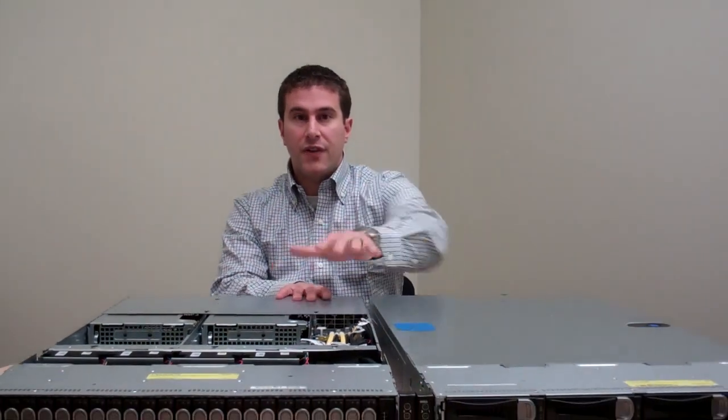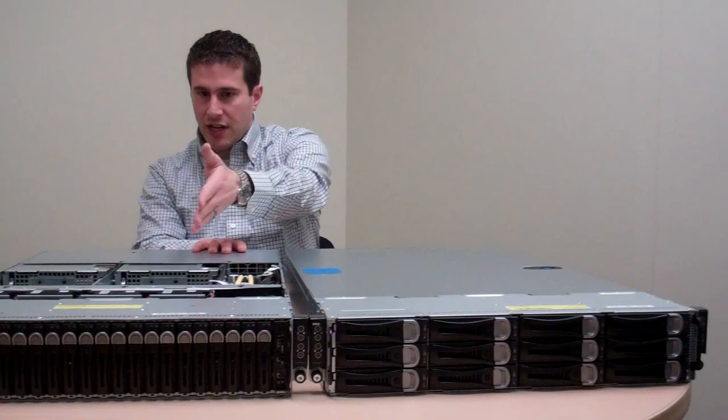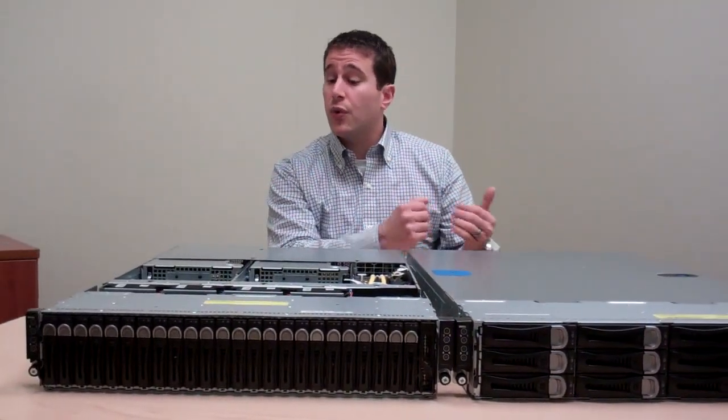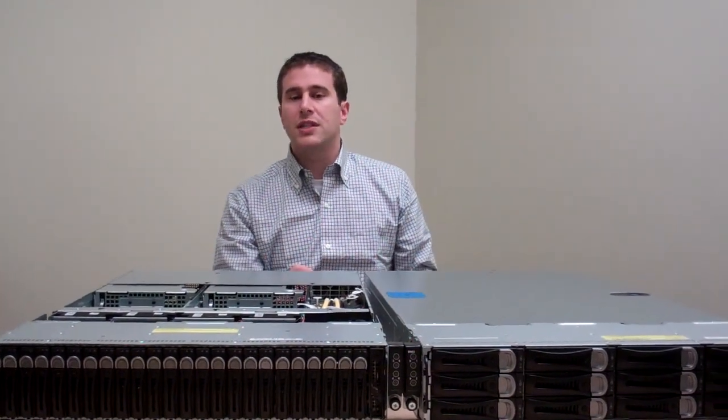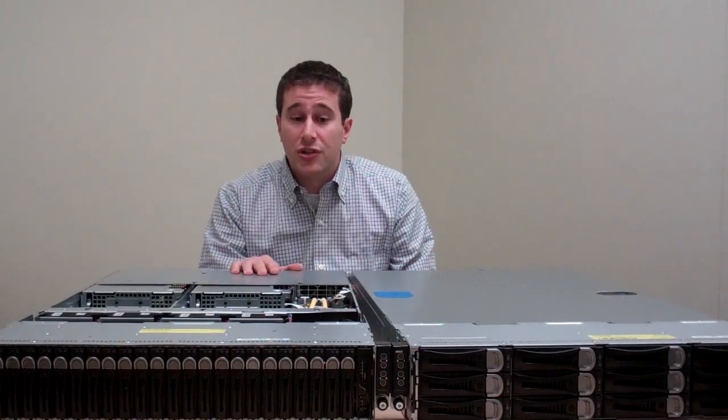In front of me right now are two models of our C6200. You can see the front ends look very similar to our C6100. You've got a 12-drive model and a 24-drive model. From the back, you can see that one of these is a 4-node and one of these is a 2-node.